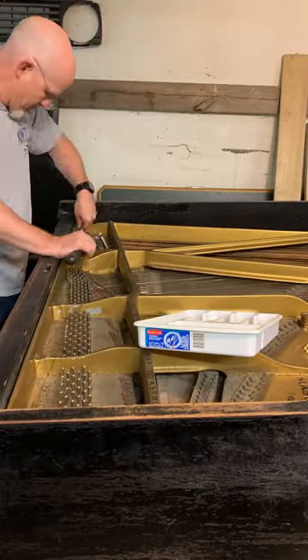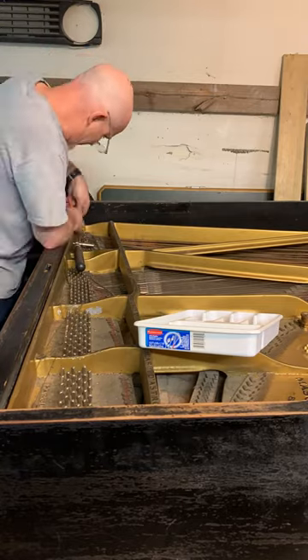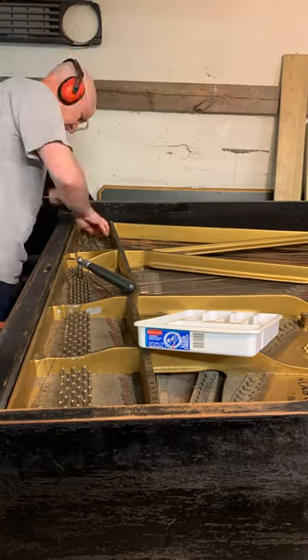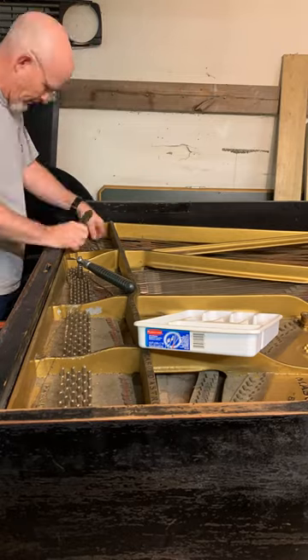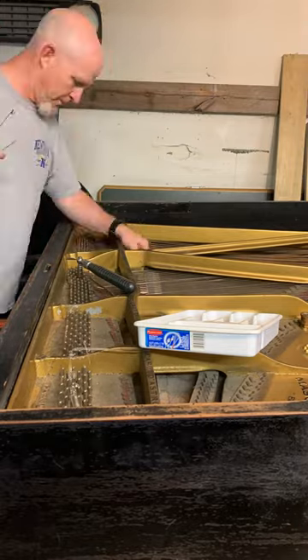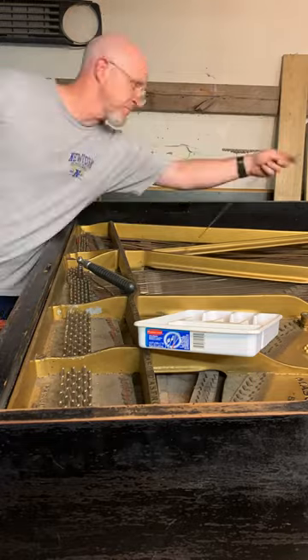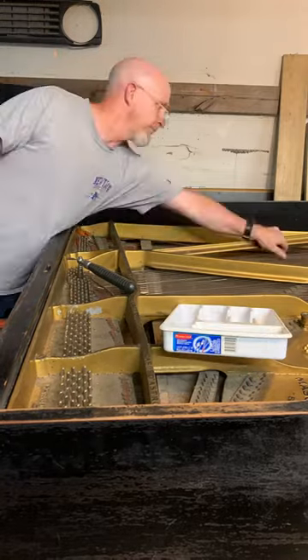Then we have to move to the bass section because the bass strings overlap the tenor strings. Now this is a lot more difficult — the strings are thicker and longer. You have to cut the coils off because the agraphs won't allow you to just pull the strings out. Then you have to take each string off one by one. We put them on an old string so that you can wrap them up, put them in a box, and send them off for duplication in the rebuilding process.